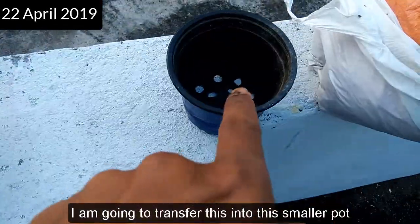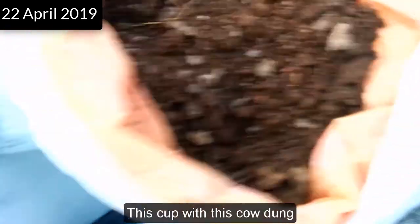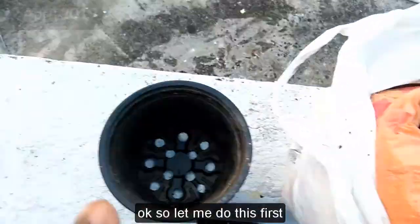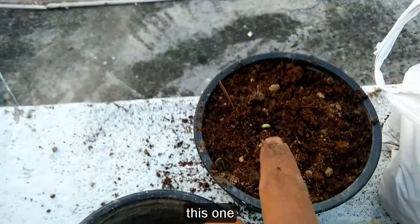So this was the plant. I am going to transfer it into a smaller pot. I have cow dung and soil here. I will mix half a cup of cow dung with soil and then transfer the plant into it.